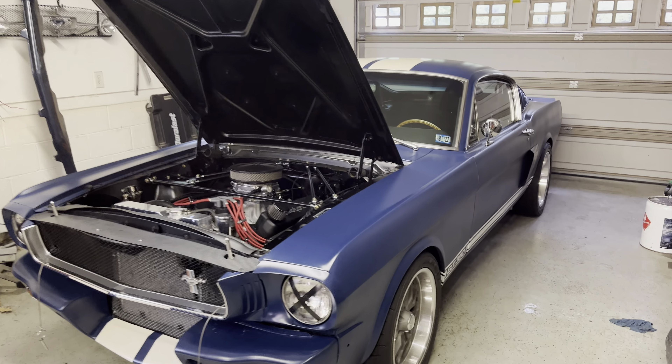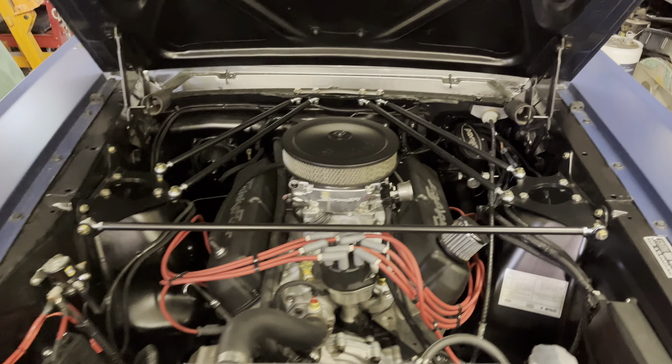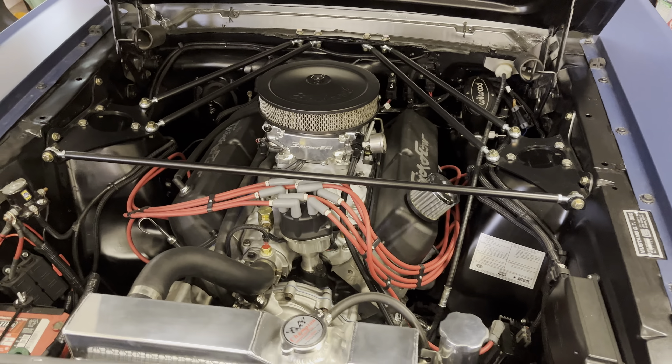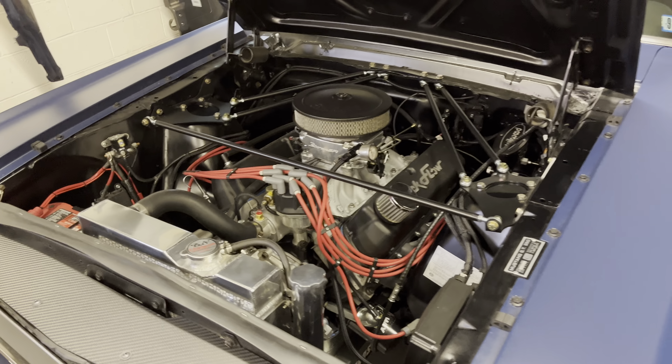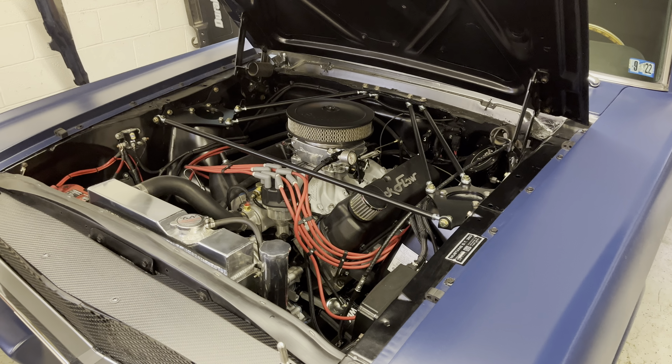So on my 65 Fastback, the 347 was built by a local guy here in Pennsylvania, Sonny. He did an awesome job on it. It's been running great. I've got a little over 500 miles on it now, ready to change out the break-in oil and do its first oil change.